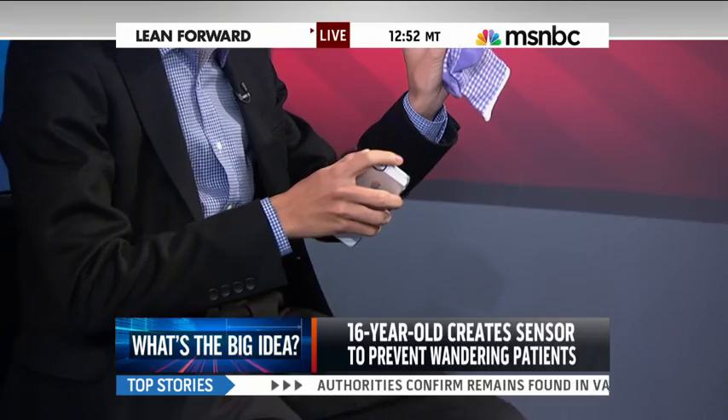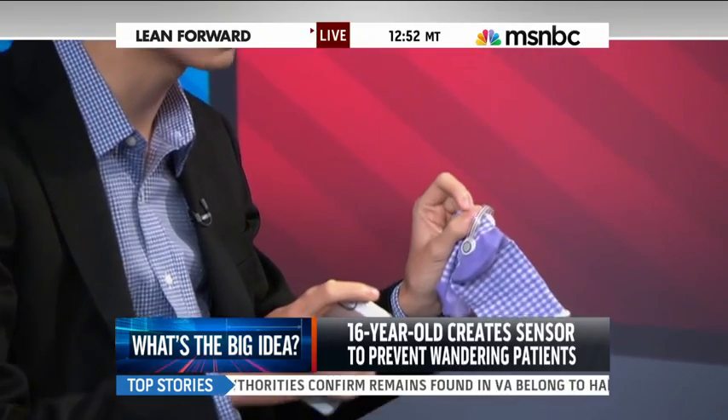Kenneth, how does this thing work? You've got the sock in your hand and a smartphone there. So it's a device that consists of a pressure sensor and a circuit. The pressure sensor is adhered to the bottom of the patient's sock, or to the bottom of the patient's foot.